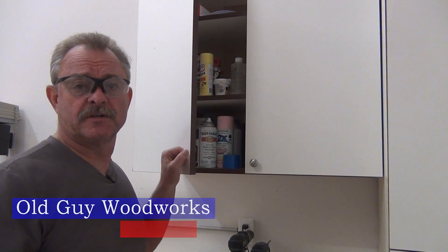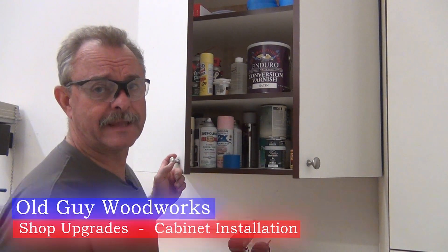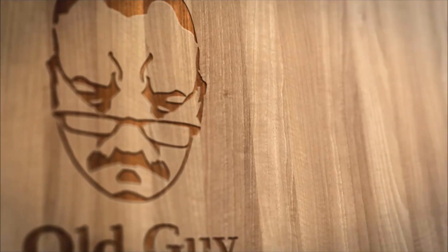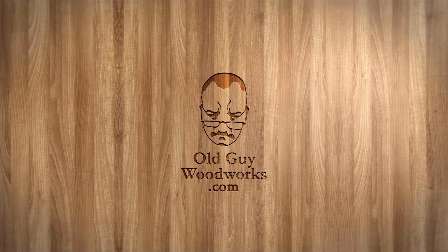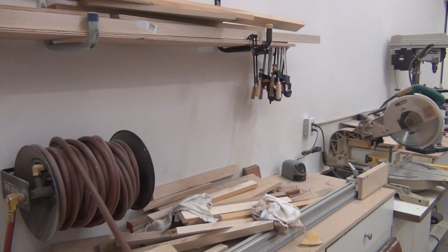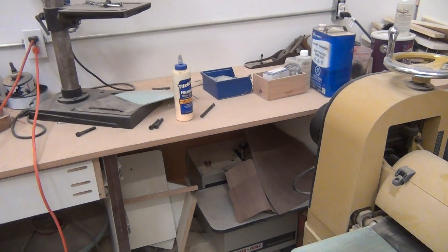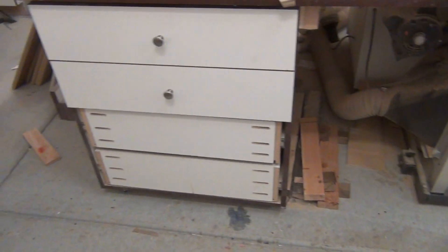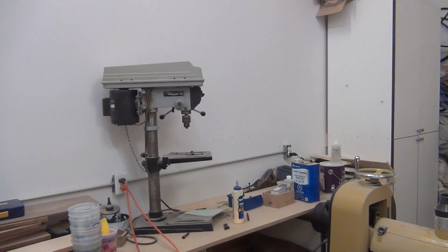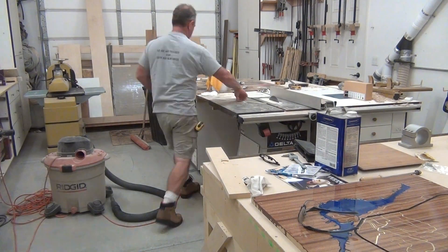In my last video I said this video was going to be about something else, but it's not — the shop was really a mess. Therefore, this video is about cabinets, doors, and drawers. We're going to put a new upper cabinet here and a hardwood storage cabinet right here, but let's clean this mess up first.